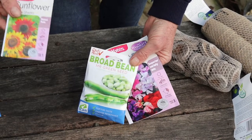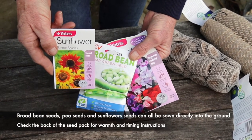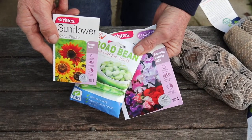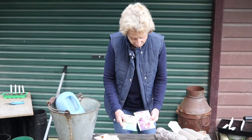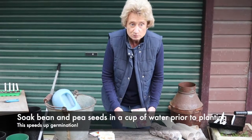Big seeds plus sunflower seeds can be sown directly into the ground — there's no need to start them in a seed tray or in little peat pots. But do make sure you protect them from birds as they germinate. Some seeds like beans and peas are best soaked in a cup of water for one to three hours, or even overnight, as this speeds up germination.